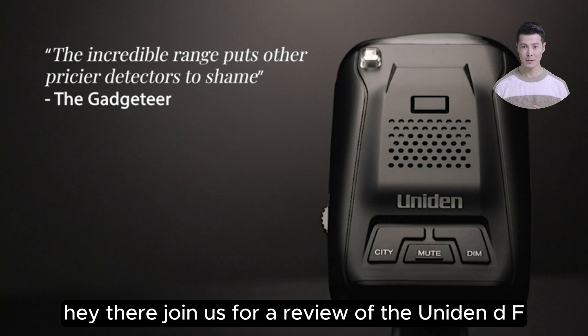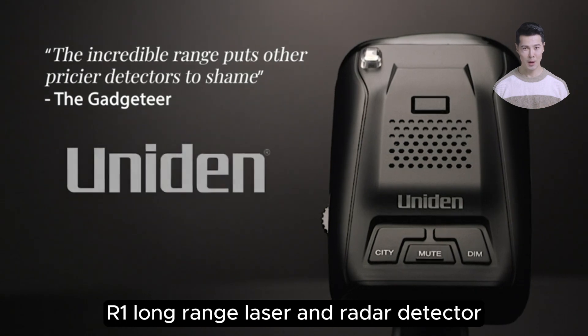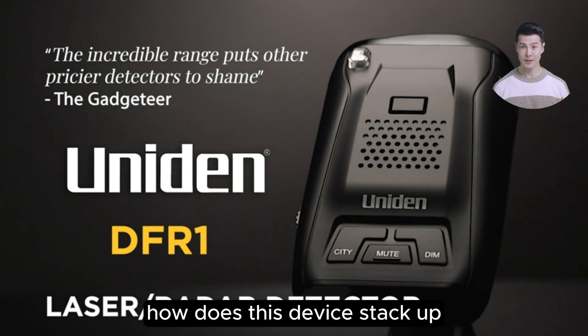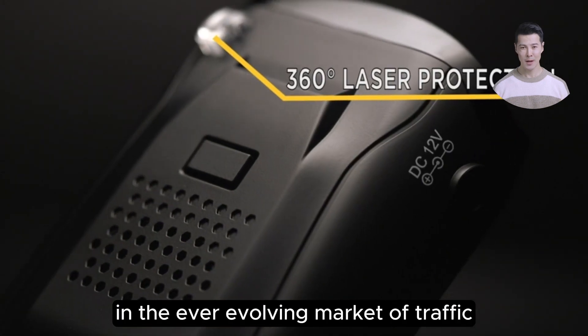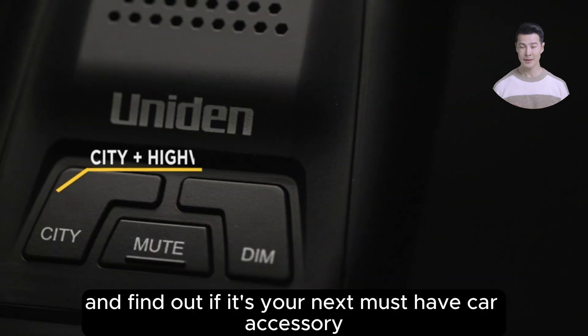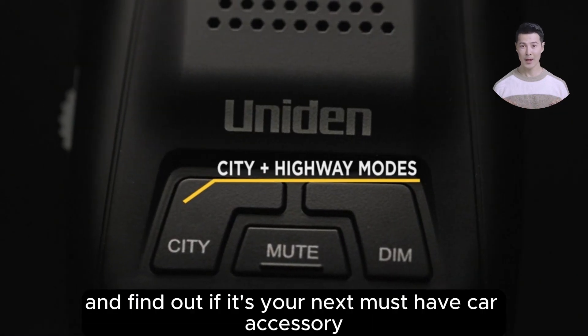Hey there! Join us for a review of the Uniden DFR-1 Long Range Laser and Radar Detector. How does this device stack up in the ever-evolving market of traffic law enforcement gadgets? Let's dive in and find out if it's your next must-have car accessory.